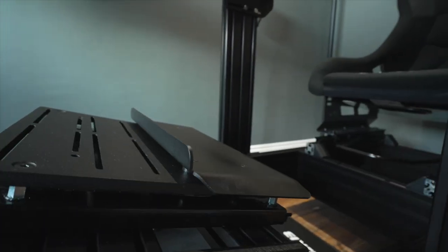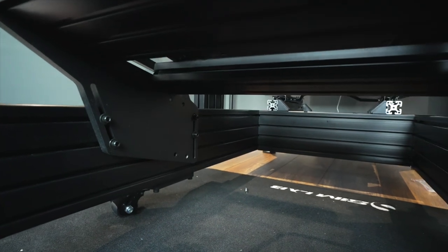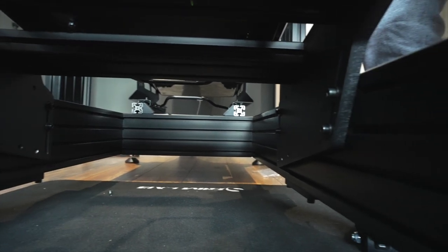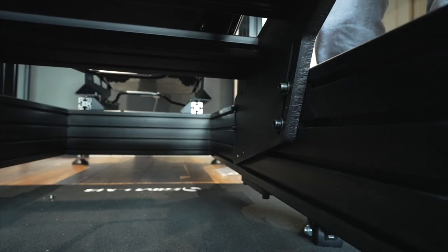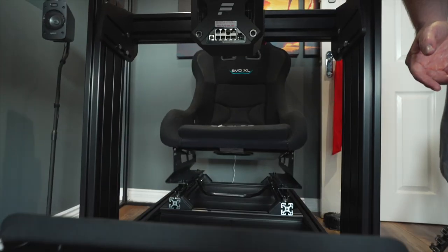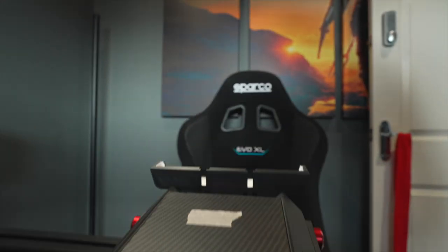The reason I love the P1X is because it just looks so damn cool. This is a quality rig — I did a lot of research before getting it. All the plates are really thick, everything's really solid, the hardware is top-notch. I really quite like the DD2 mount and the Sparco bucket seat as well. I could just gush over this all day.